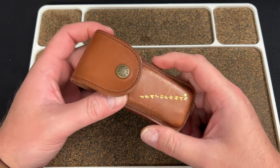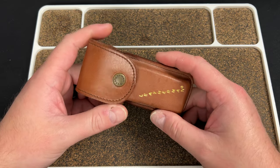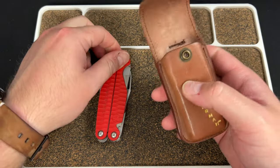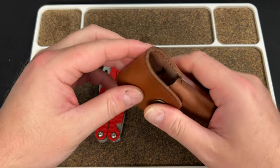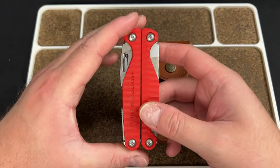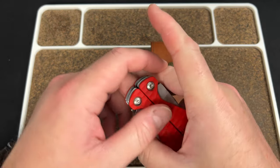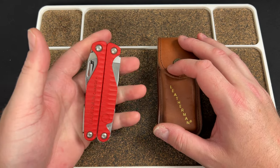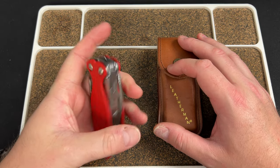Hey guys, Kev here. I want to do a quick sort of update review on my Leatherman Charge Plus. I've had this for about six months now. You can go back and see when I first got it — I did an unboxing video — but I think it was about February when I got this, so somewhere around six months.